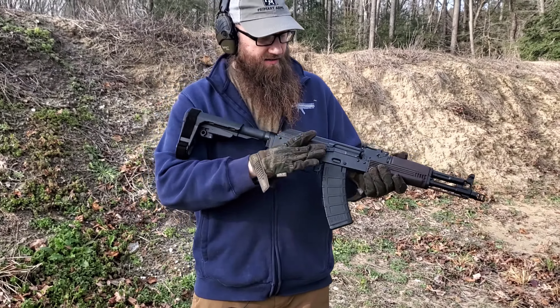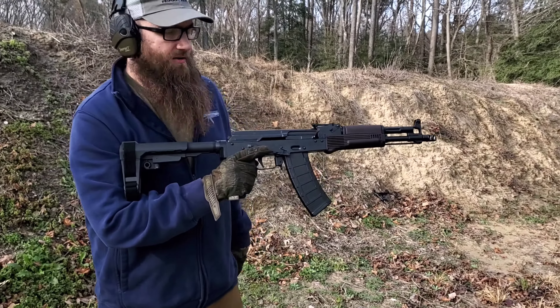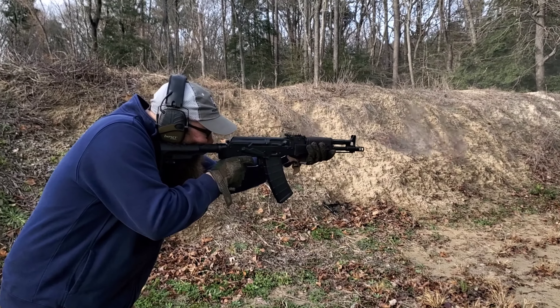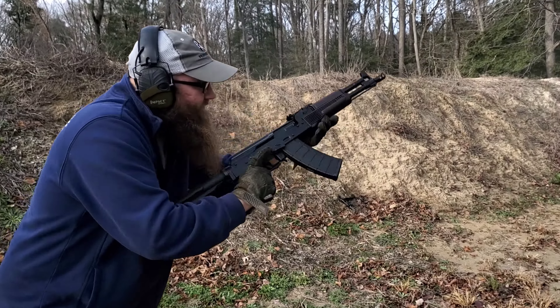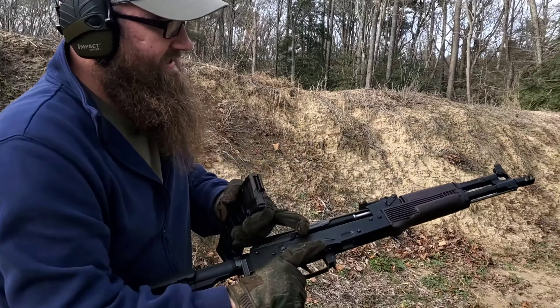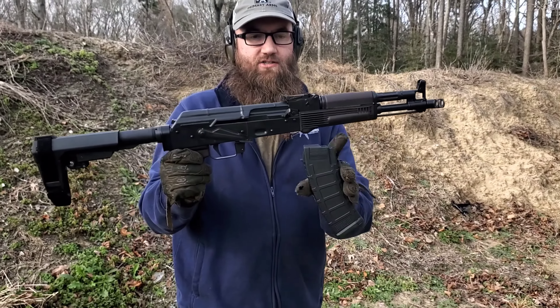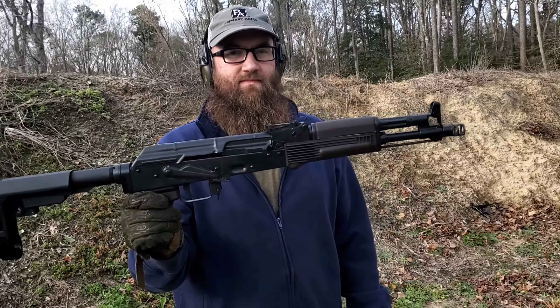Really interested in getting to sling some lead out of here, so let's go ahead and give it a go and see how it goes. Nice tight magazine. Pretty sweet gun, guys. Check them out on the website soon. See you soon. Thank you.